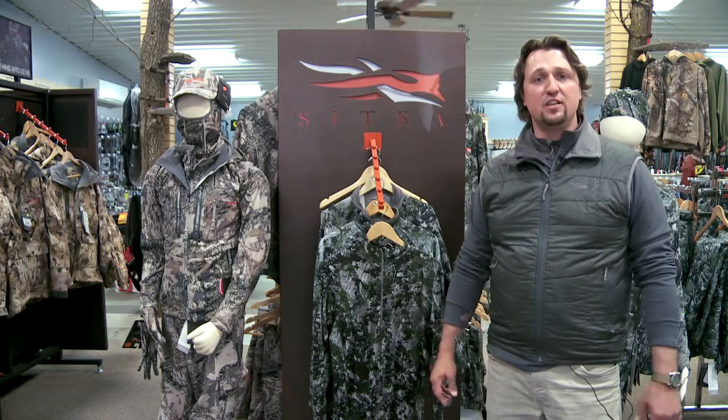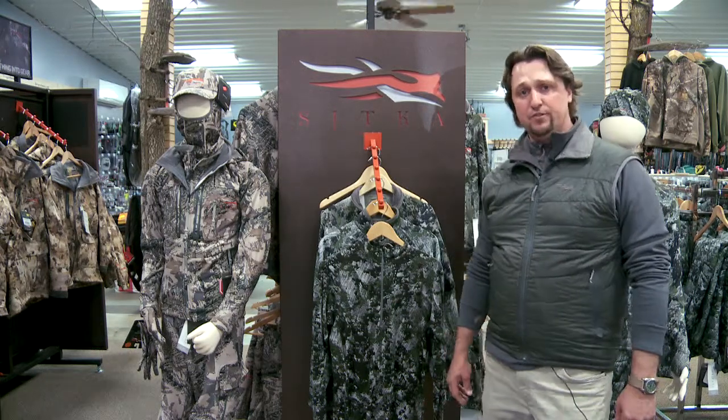Season starts, a lot of times in the Midwest here we might have temperatures as high as 70, 80 degrees and getting down to 30, 40 degrees as the sun goes down at night. So having a good system that allows you the versatility to put pieces on, take pieces off, allow you to adjust to that temperature change and stay comfortable and dry during your whole sit.